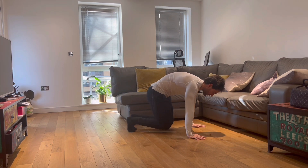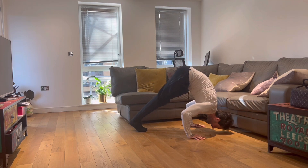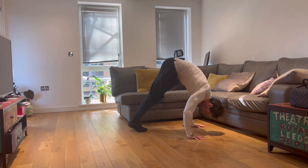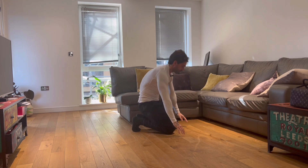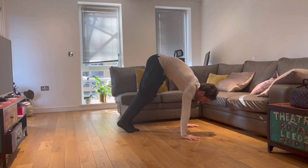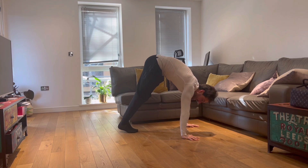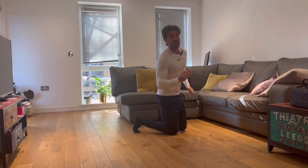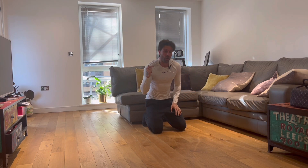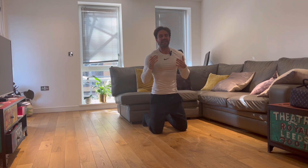So from this position: protract, lean down, touch, and back. What I don't want to see — as you can see my elbows are moving back — I don't want this. That is not leaning forward. We need to lean forward, going all the way down and then all the way back.